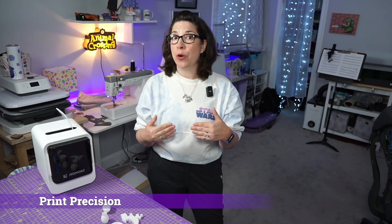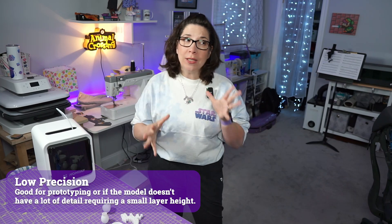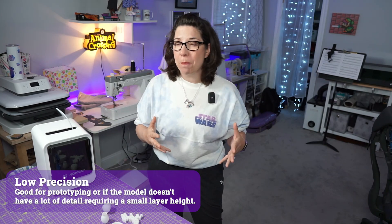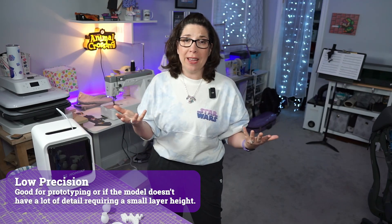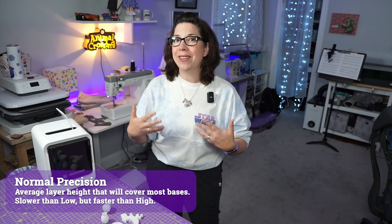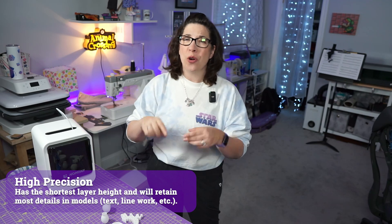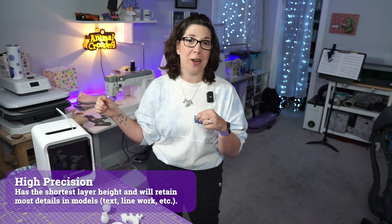The other option available before you print is what kind of precision you want. Kokoni offers low, normal, and high precision options. Low is ideal if you just want to test the model or if it doesn't have a lot of detail. Normal is an average print — slightly longer than low but shows more detail. High precision takes a lot longer but is perfect for text or really small details you want reflected in the final print. Note that these precision options simply change your layer height — no nozzle swaps required.